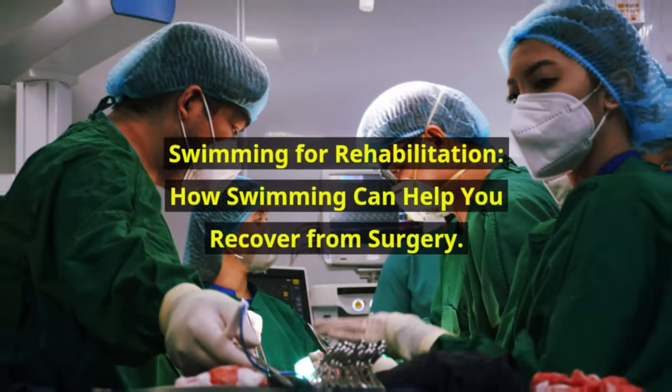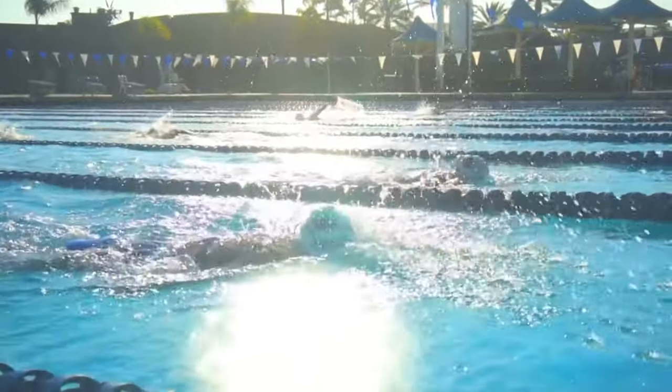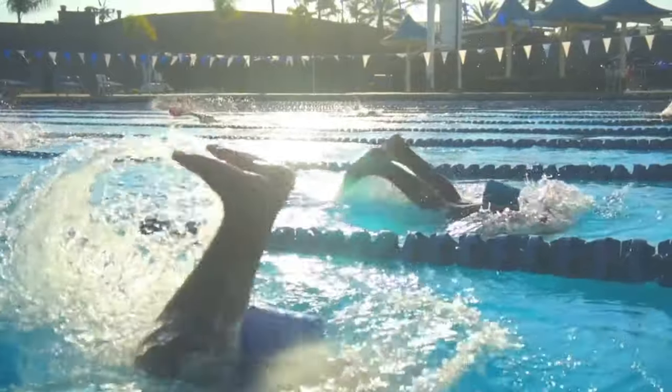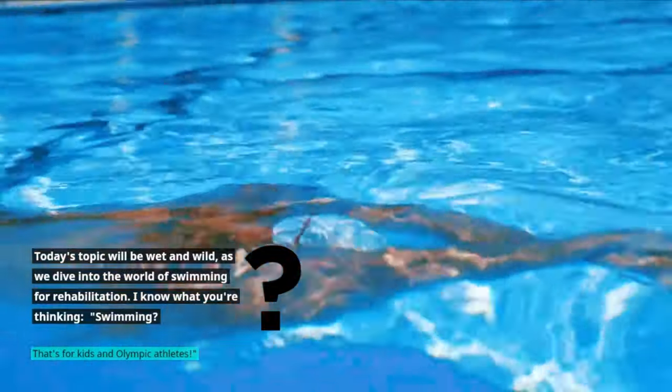Swimming for Rehabilitation: how swimming can help you recover from surgery. Welcome to Quick Muscles, the health and fitness channel that helps you get in shape without breaking a sweat. Today's topic will be wet and wild as we dive into the world of swimming for rehabilitation.